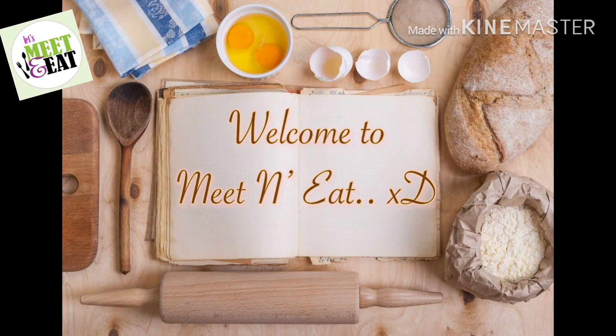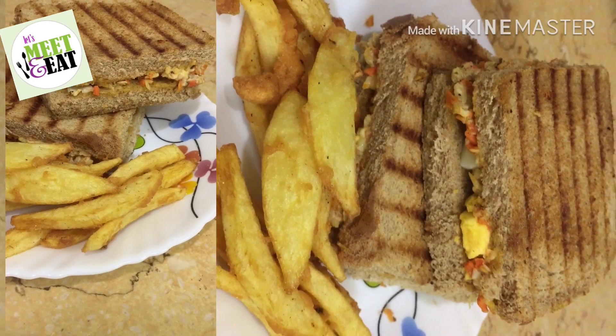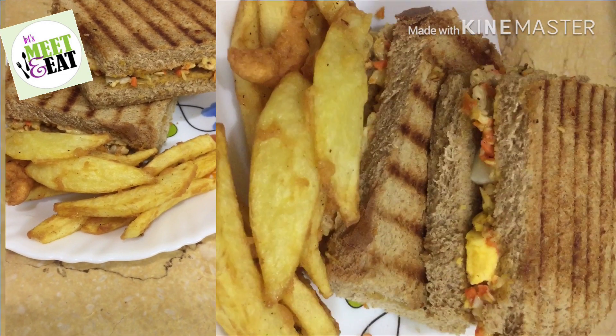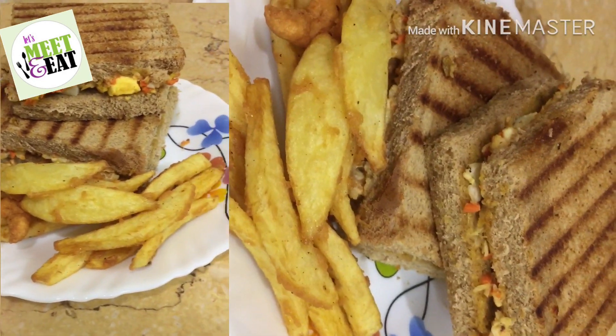Assalamu alaikum, welcome to Meet and Eat with another recipe. I have received a few messages regarding Ramadan recipes that should not be oily, because everyone prefers deep-fried stuff. So I have a simple recipe to share with you. Today I'm making grilled club sandwiches — usually club sandwiches are not grilled, but I grill them to give them a good look and a crisp taste.